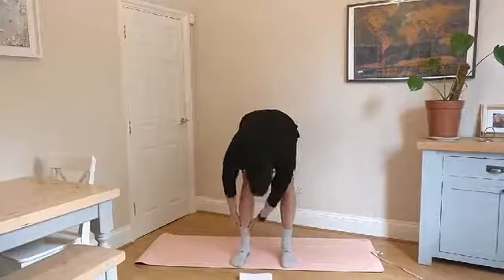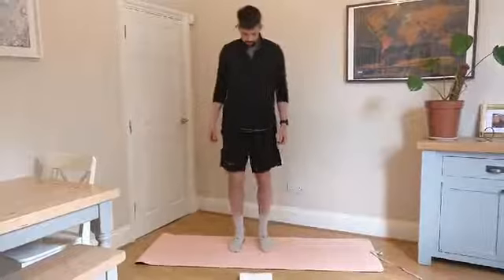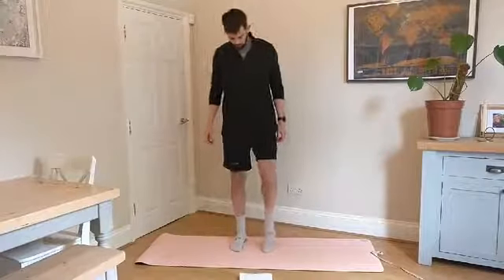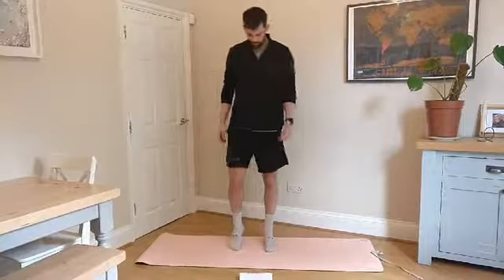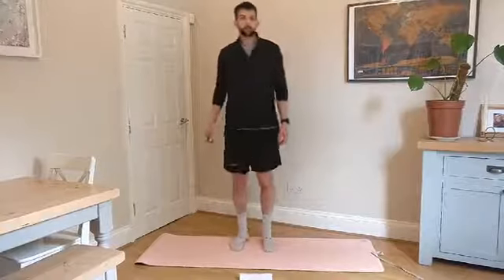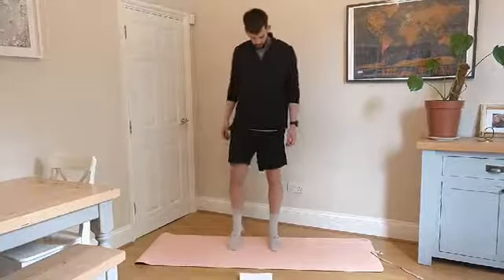We're just going to start with some nice simple marches, coming up onto our toes and squeezing the calves, just getting a little warm. If you've been sat at a desk this morning, this is a nice way of getting the blood pumping and getting the muscles in the feet and the calves woken up.